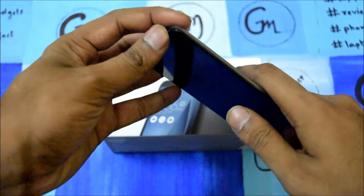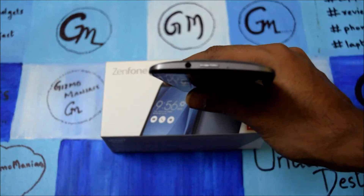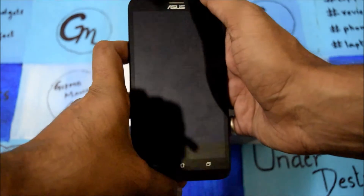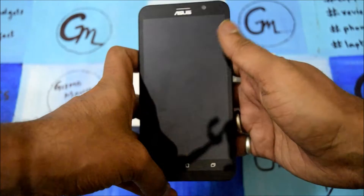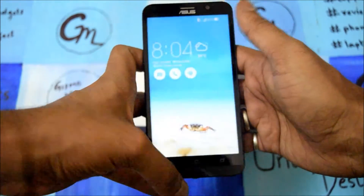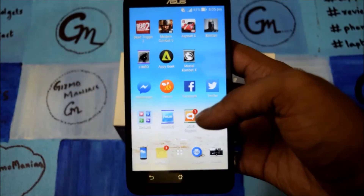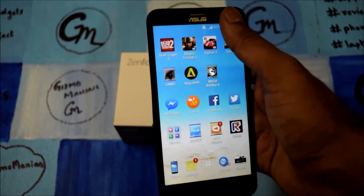The power button is at the top and the 3.5mm jack is also at the top, so the power button is pretty difficult to reach. As you can see, it comes with a 5.5 inch display with Gorilla Glass 3 protection. It is difficult — you have to use the double tap to wake. Even with big hands, it is not very comfortable to reach the top.